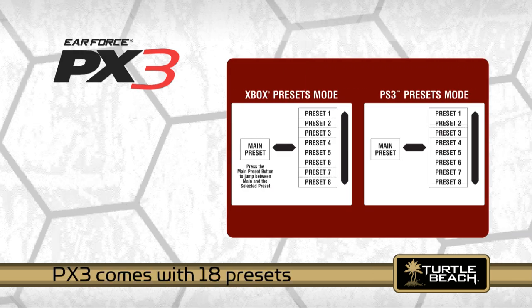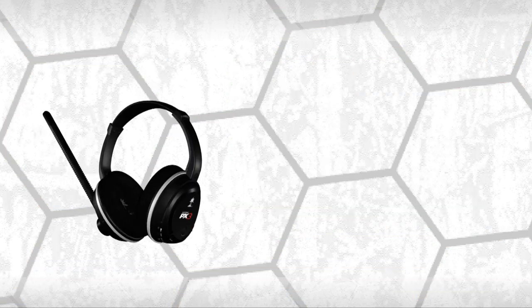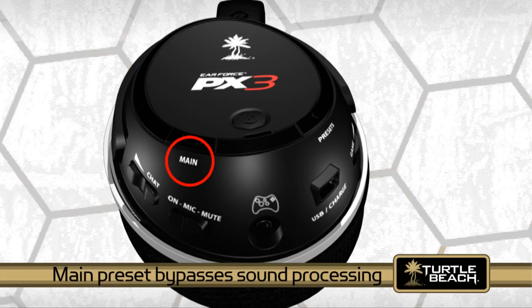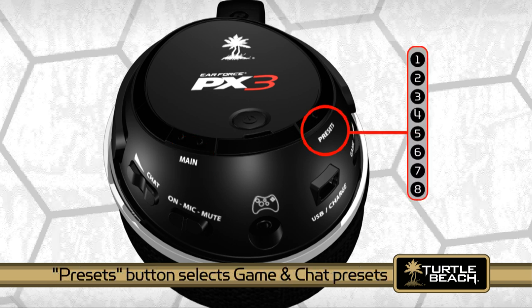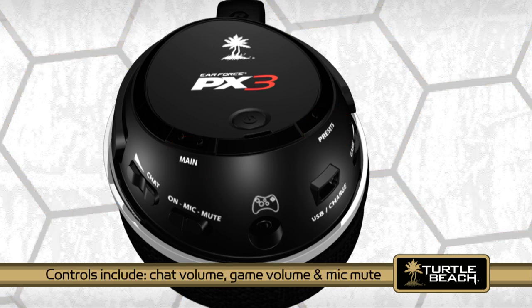The PX3 comes preloaded with 18 presets, but you can go to our website and download dozens more. You can change presets with the buttons on the headset. The main preset button is like home base because it doesn't modify the sound. The alternate presets button lets you select one of eight presets that change the way game and chat sounds are processed. You can select an alternate preset and then press the main button to toggle between them. The headset also has controls for chat volume, game volume, and microphone mute for easy access while you're playing.